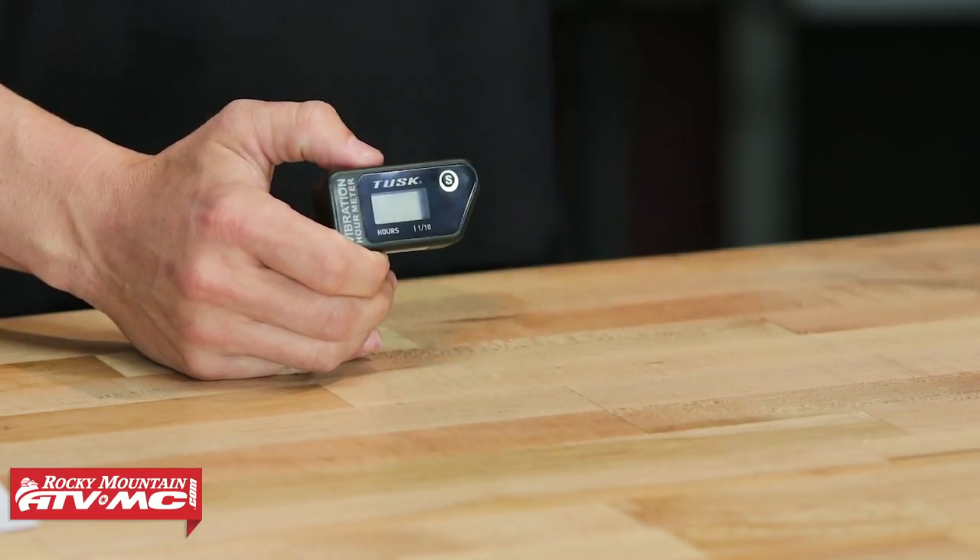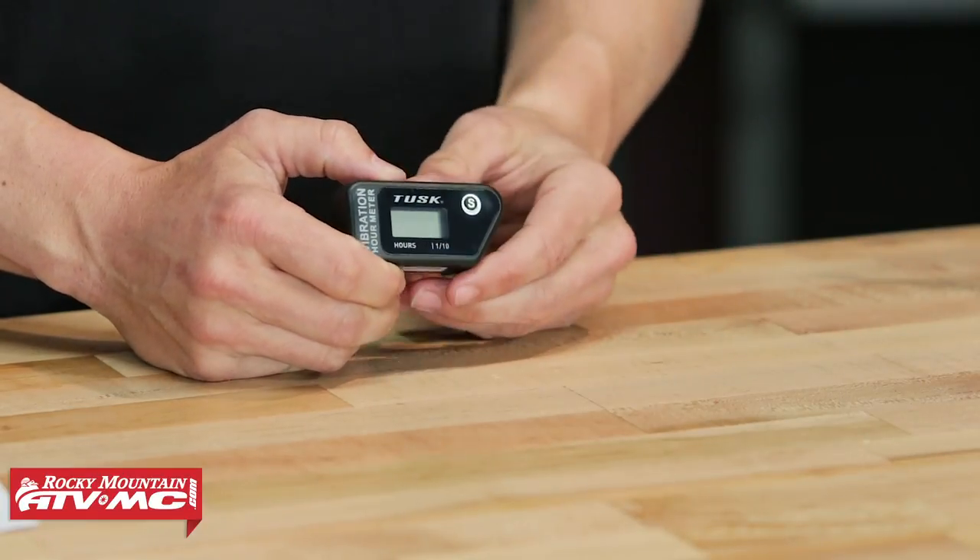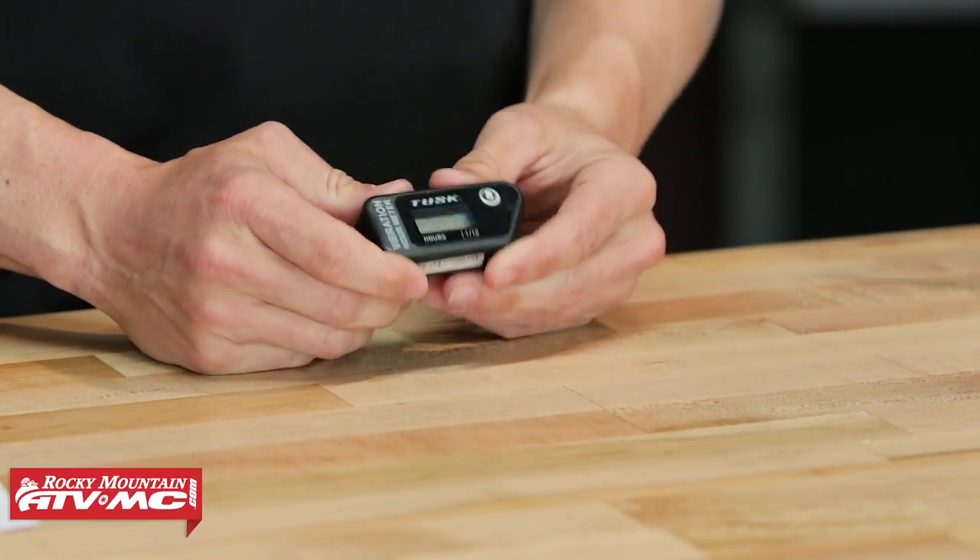Now with the wireless meter from Tusk — Tusk makes several of these — the big feature with the wireless is there's no cord. So for a rider that wants an hour meter but doesn't want to worry about installing it and wrapping it around their ignition coil and spark plug, this would be your next best option.